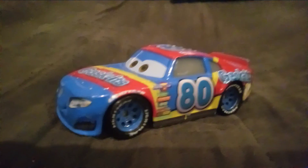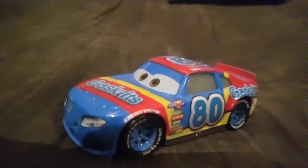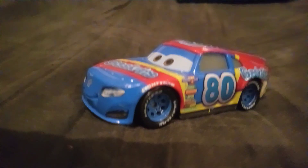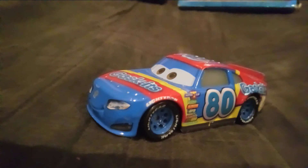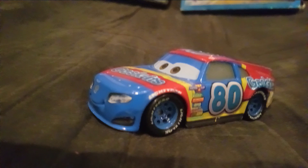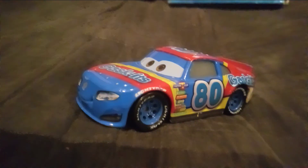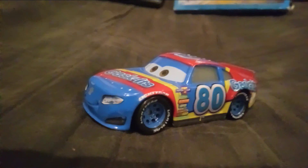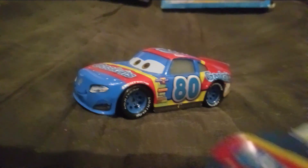For his diecast releases, he was first released in 2017 as a single, and he was released in a couple of multi-packs. He was also released as a single in 2018 and 2019 in the Piston Cup Racer series, Made in China and Made in Thailand. He was also released in the Scavenger Hunt series as a metallic version in 2019.